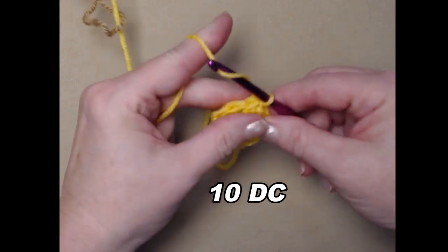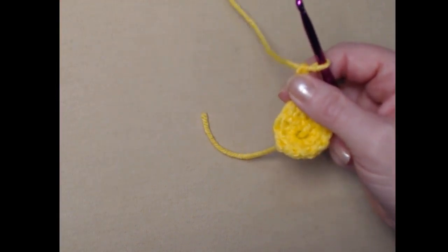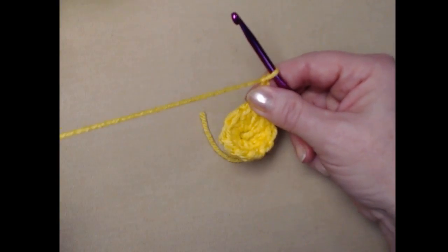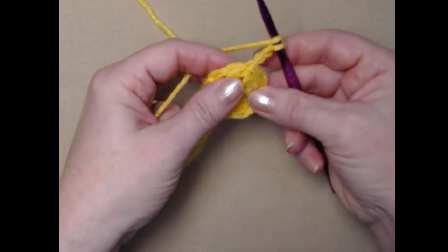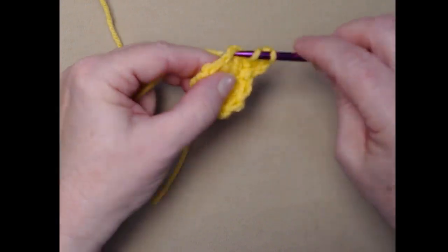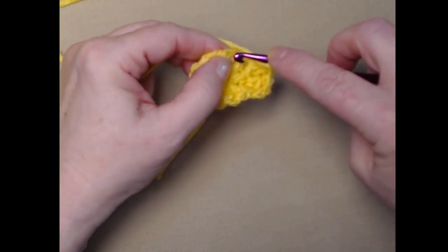You may notice that your yarn got tangled — just pull it free. You may also notice a hole in the center; don't worry about that, I'll show you how to fix it in a little bit. For row two, we're going to stitch one double crochet in the same stitch as our chain three, and then stitch two double crochets in each of the double crochets around, which will give us 20 double crochets.